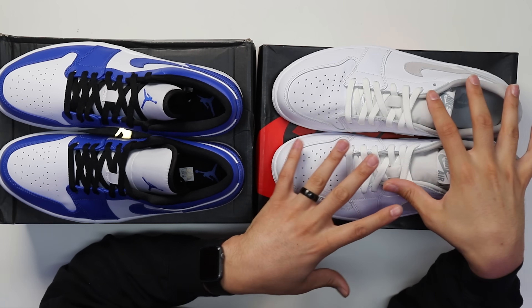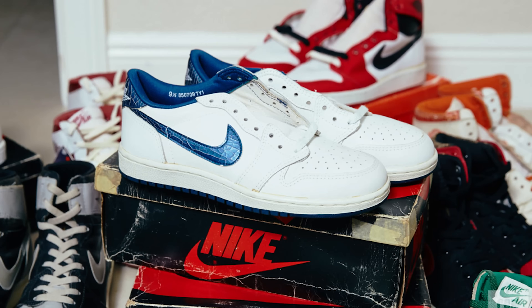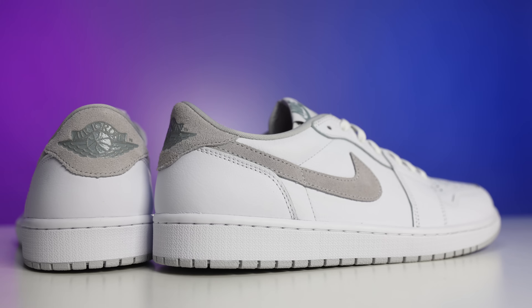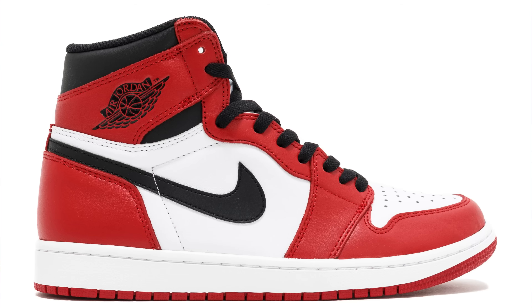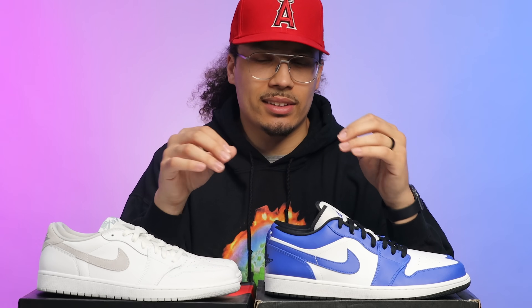One reason why people love the OG low so much is because they try to recreate the original versions from 1985. We saw this specific colorway released back in '85 as well — when you think about Chicagos, Breds, Royals, Shadows, Metallics, and different colorways like that on an OG model, whether it's a high top or a low top, people naturally gravitate to it and it causes the price to increase. The retro models are just a little bit different — they don't have as much nostalgia behind them and the quality just isn't the same.